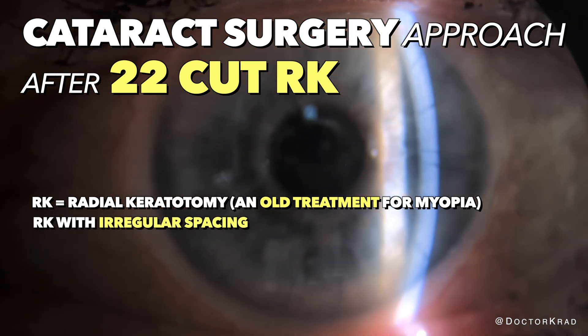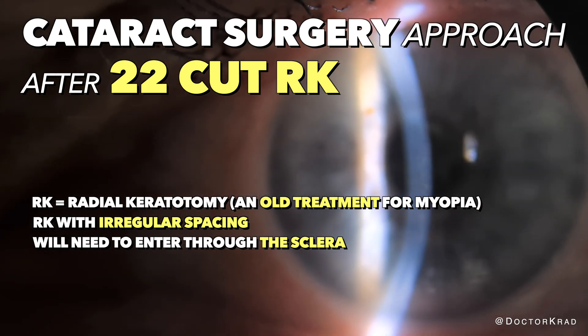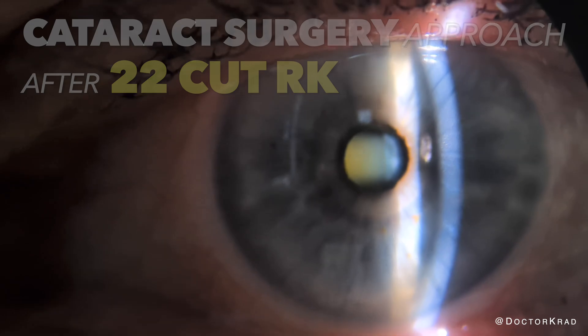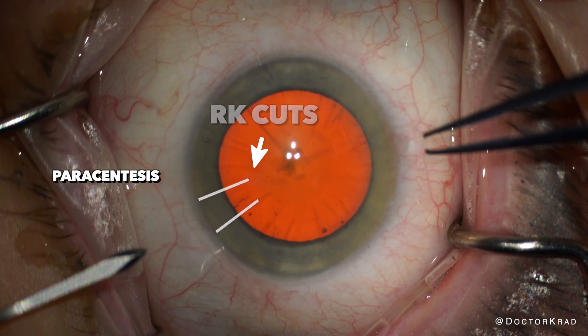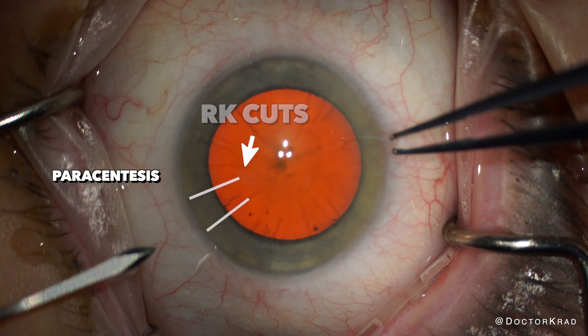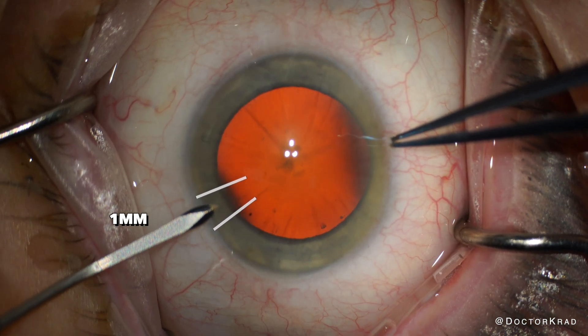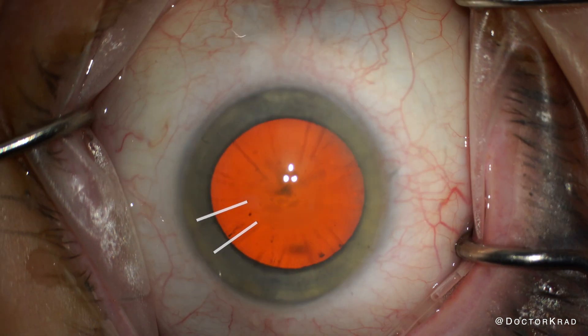I'll show you my approach since there is no space for a main incision in the cornea. She underwent 22-cut RK 30-plus years ago, and the spacing between the cuts are a bit irregular. The 1mm paracentesis incision fits in between two RK cuts, but just barely. But the main incision will definitely not.